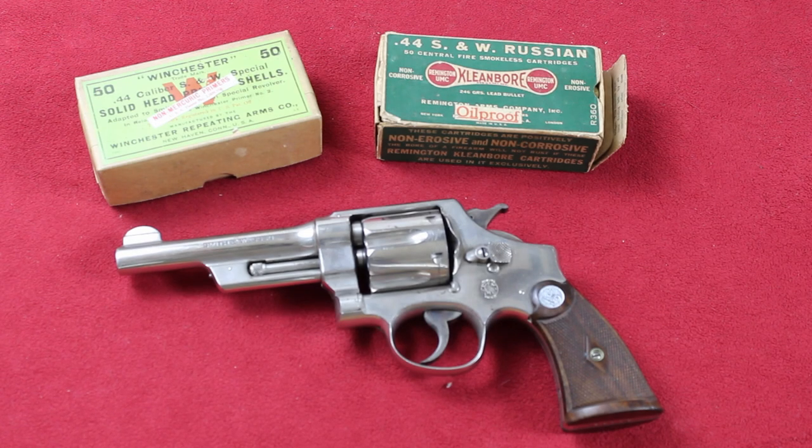Hi, welcome to M&P Production. Today I've got one of my favorite guns, a Smith & Wesson 3rd Model 44 Hand Ejector, sometimes known as the Model 1926, sometimes called the Wolfenklar Model.